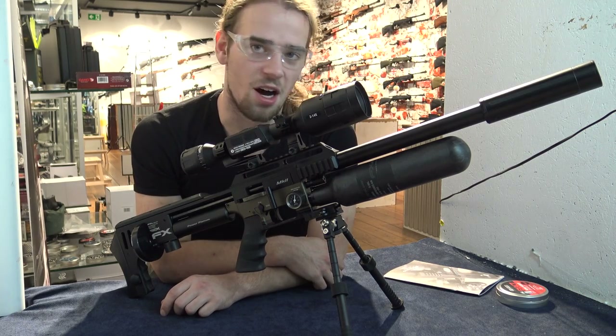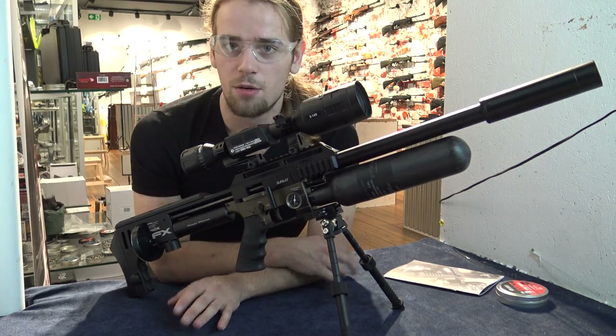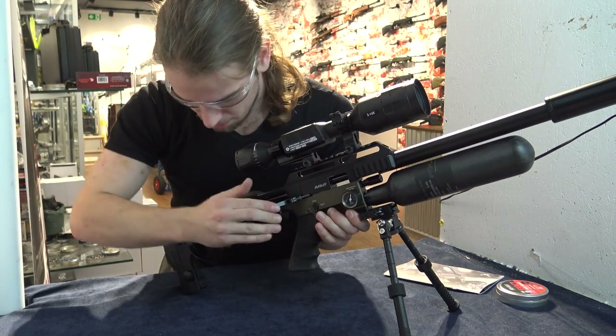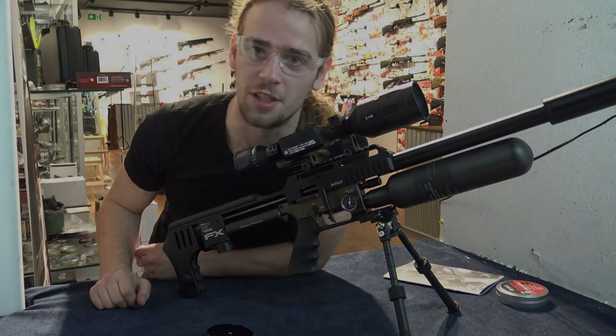FX has really set a high bar for other companies with this air rifle, and I'd really like to see where the industry is going after this one. That kind of concludes this entire video. Stay safe while doing this, but have fun, and I'll see you in the next video.